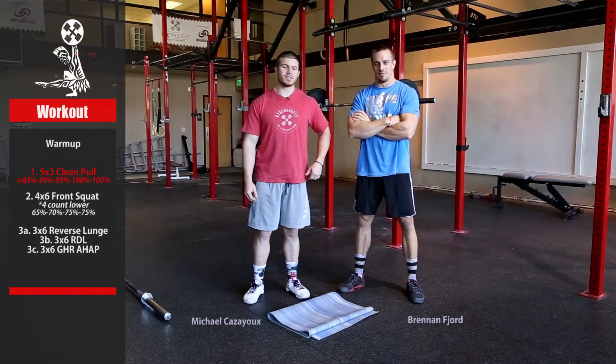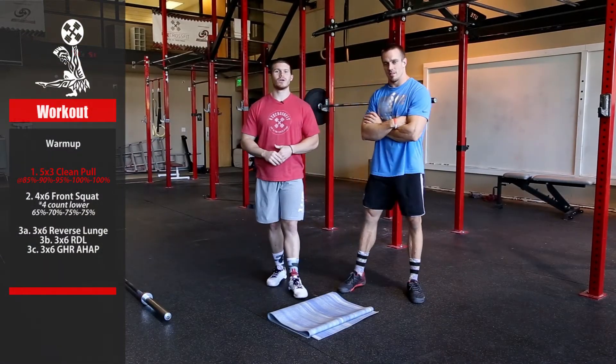Today we're going to start off with clean pulls. Next we're going into front squat.